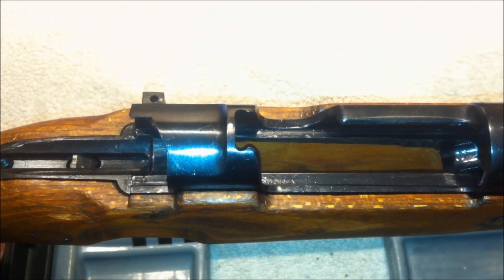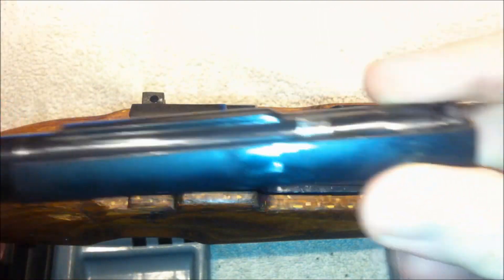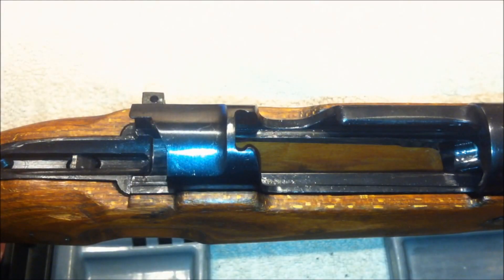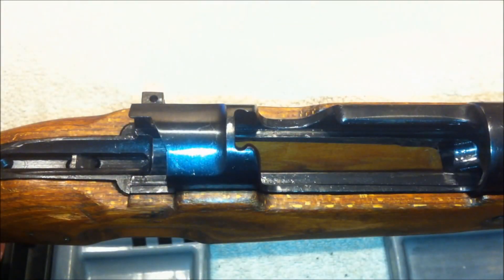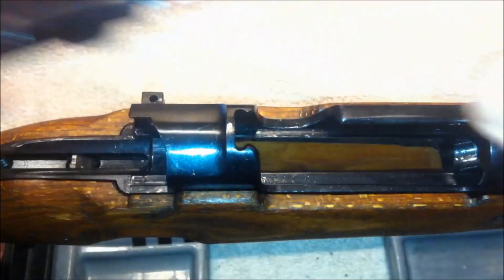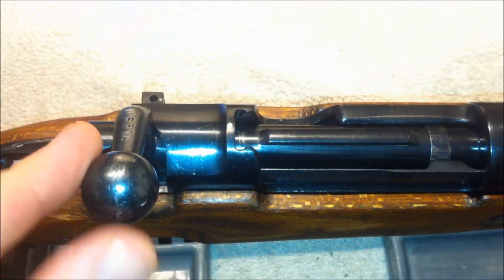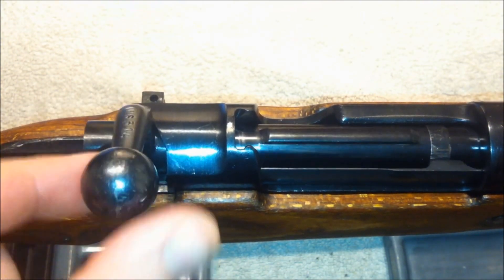You should always check the head spacing on a newly acquired rifle. To check the head spacing on a Mauser, strip the bolt so that it's just the bolt body and the extractor. You can use a snap cap as a poor man's go gauge — here's what that looks like. The bolt closes with no force required.